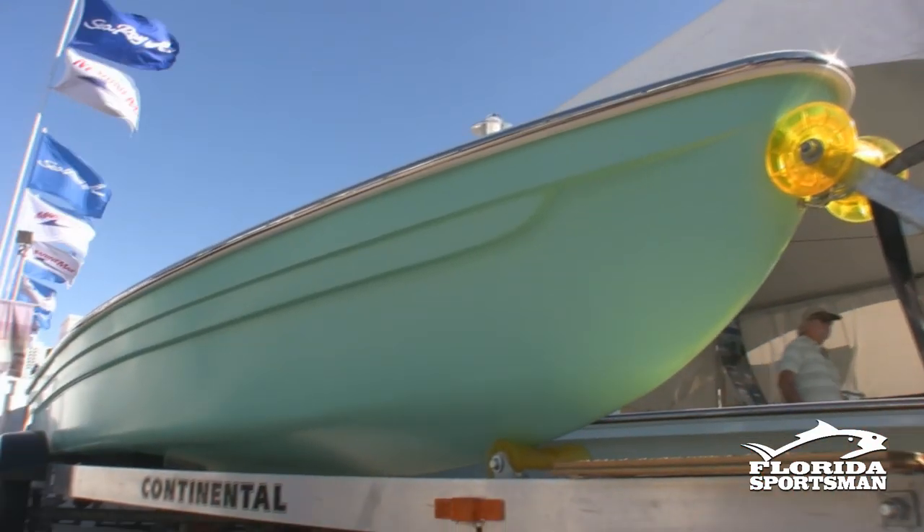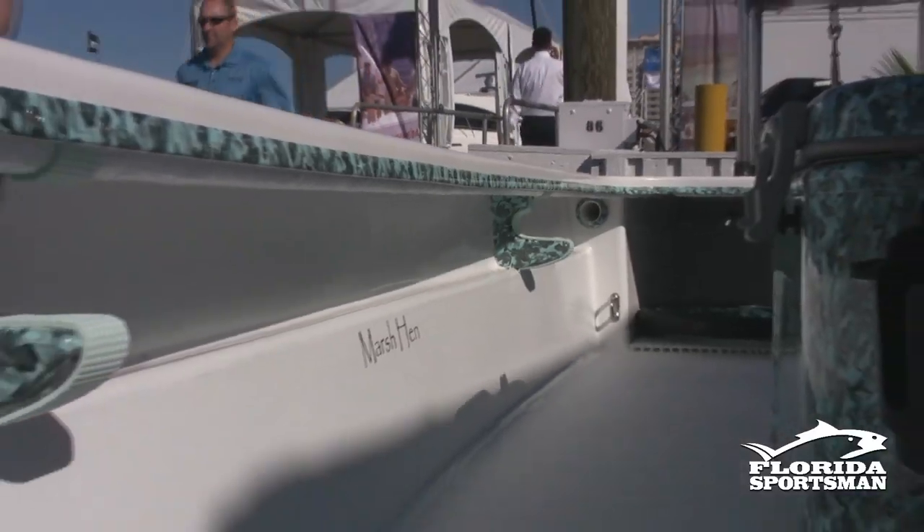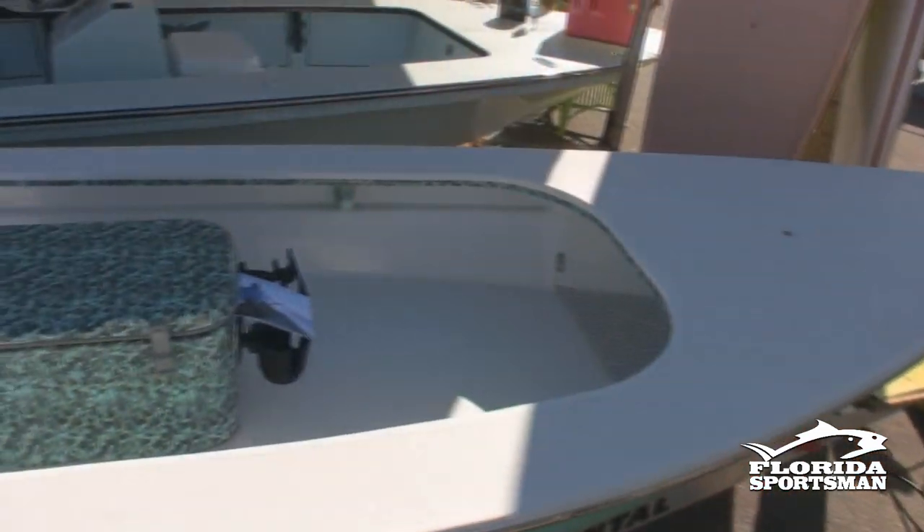We actually fish ourselves, and we have people constantly giving us ideas. Our company is small enough where we sit around — our corporate round table is the lunch table, and our CAD system is a yellow pad. We actually sit there and sketch out ideas. Some of the best ideas that come out of Dragonfly Boatworks are sketched out on that pad at lunchtime, and that's pretty much where this came from.